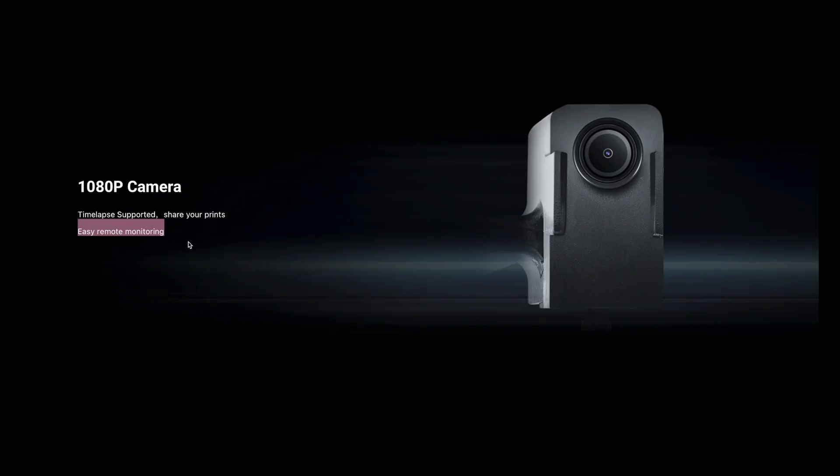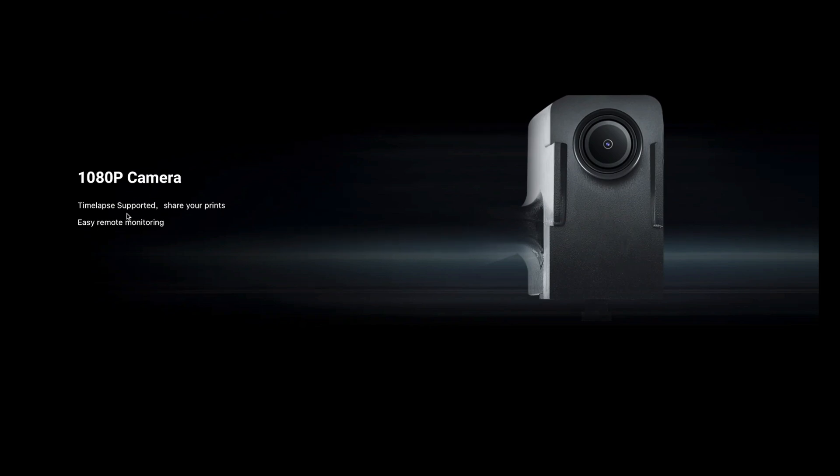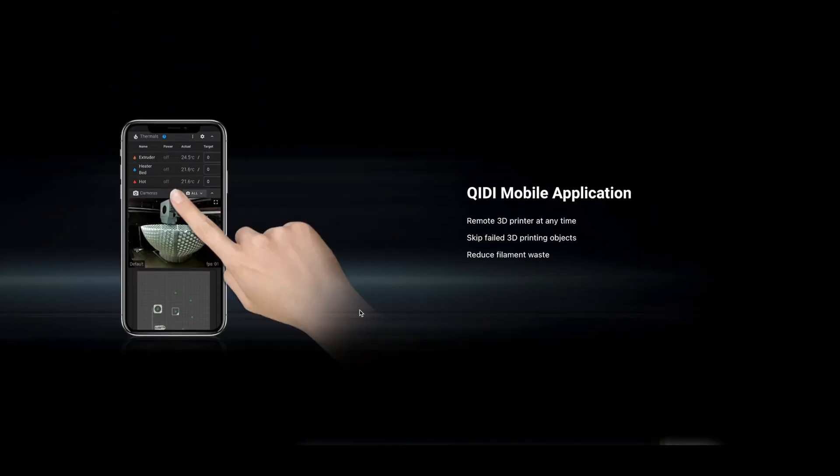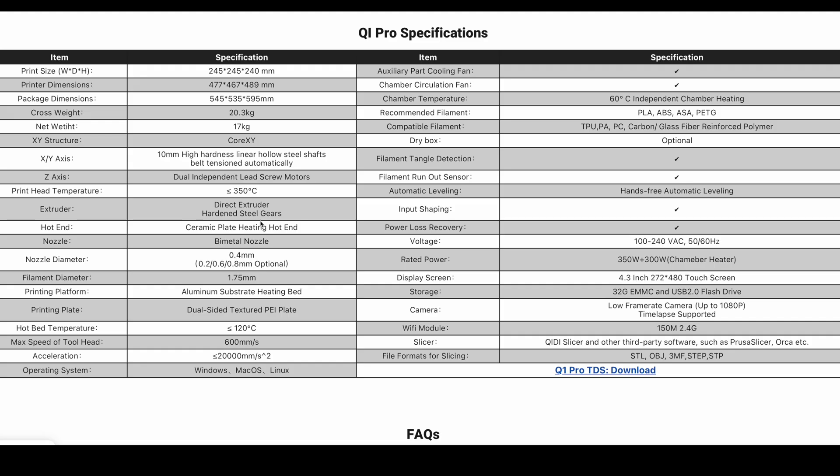The QiD also comes with a 1080p camera for monitoring and making time-lapse videos, which I thought was really cool. More importantly, I can open up the QiD mobile app and, anywhere on my Wi-Fi, remotely monitor the print and see where it is in its progress. I recommend going to the QiD Tech website if you want to look at the full specs.